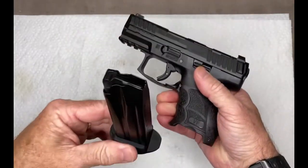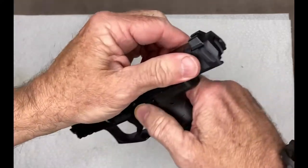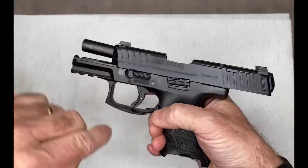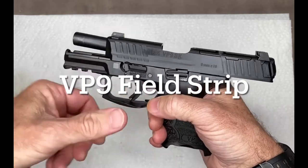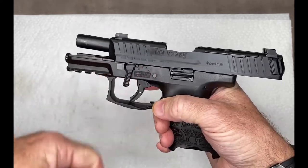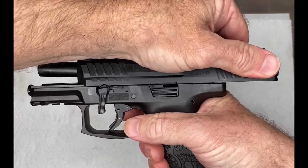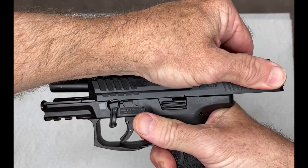First we want to verify the gun is unloaded. Open the slide and verify the gun is completely unloaded. With the slide locked back, we just rotate the takedown lever, then move the slide back to release the slide stop.